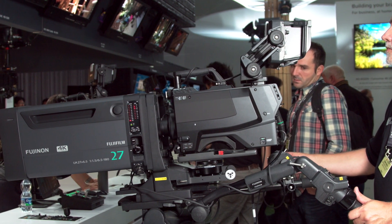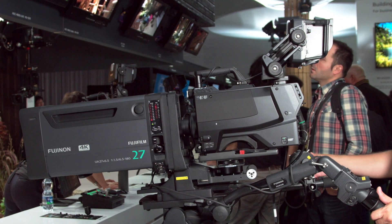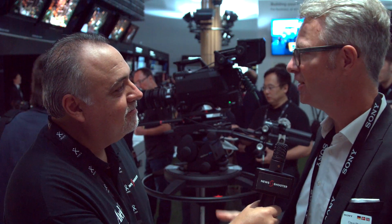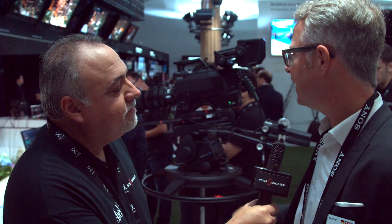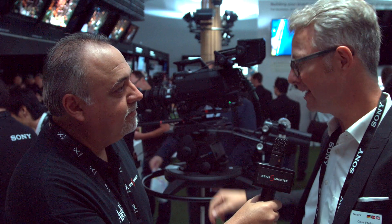Anything else you want to add about this new camera? Well, it features HDR, BT-2020 color space, so ideally for HDR production with S-Log3. It features a new mount that was made specifically for that camera, and at the moment what we see behind us is a prototype lens from NHK. We will have Canon and Fujinon showcasing their lenses on our cameras within the week.